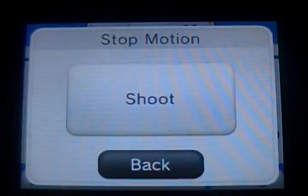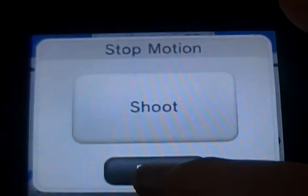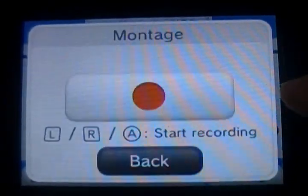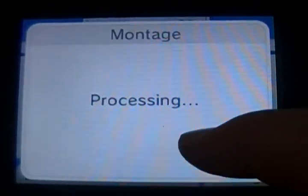Stop motion — you would put an object in front of the camera and press shoot every time you want to take a picture. And montage is actually normal video.